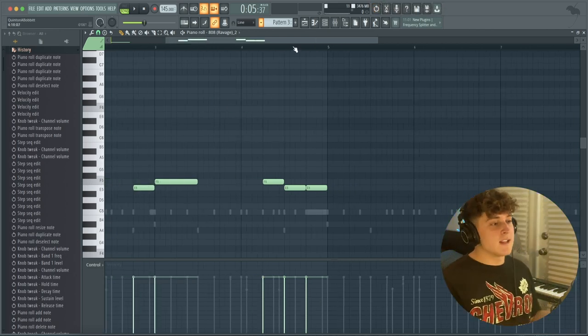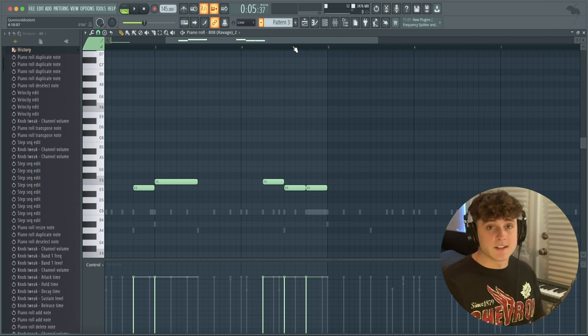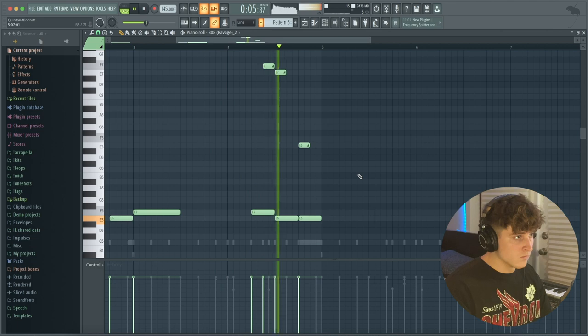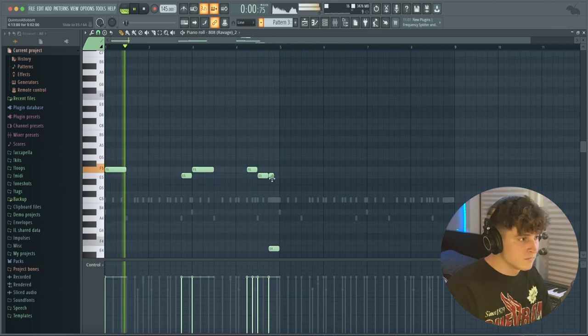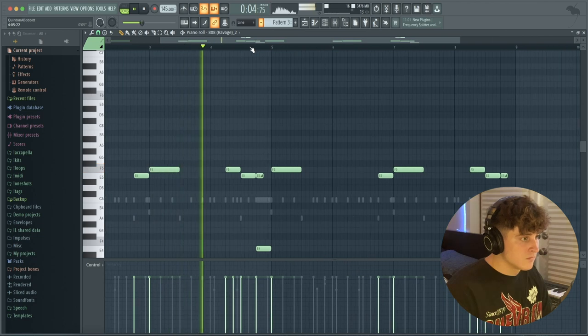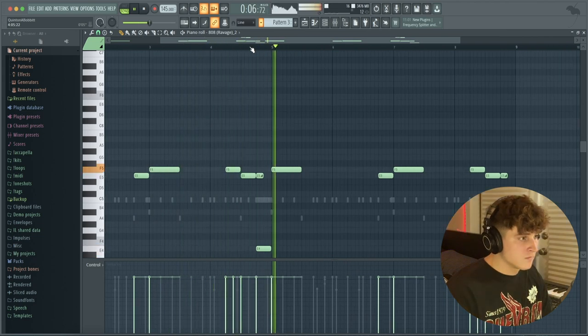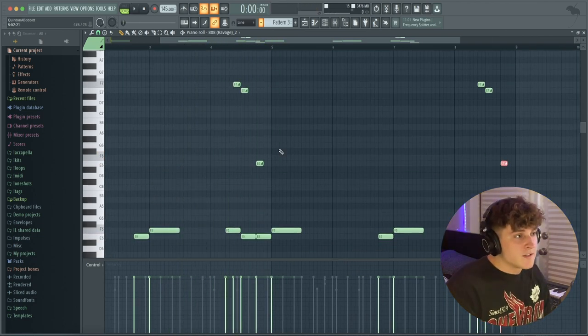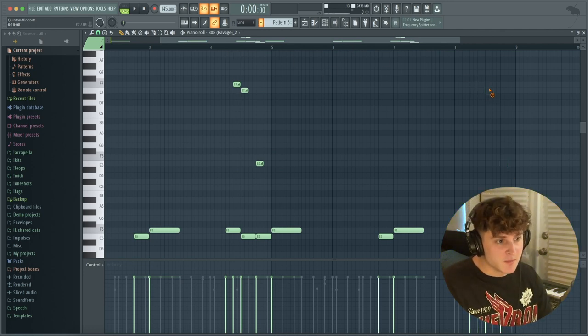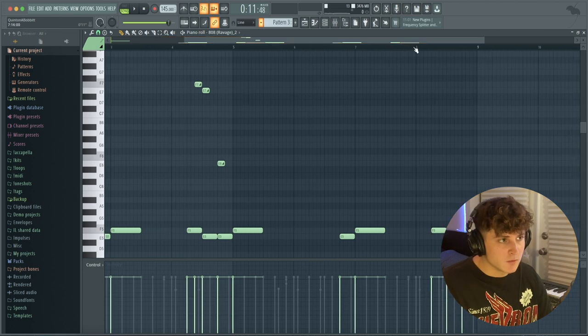At this point you know how to make the slides, so I'm going to find a slide pattern that sounds cool. I like how this pattern sounds, but I don't want it to be too repetitive, so for the second eight bars I'm going to take the slides completely out and find a different cool little pattern.